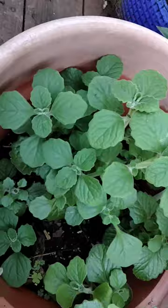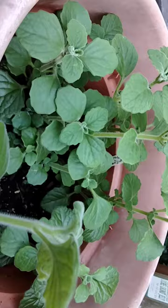I've given these cuttings to many people actually. So enjoy, happy gardening!